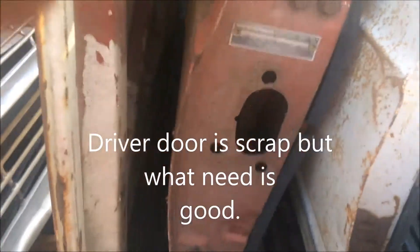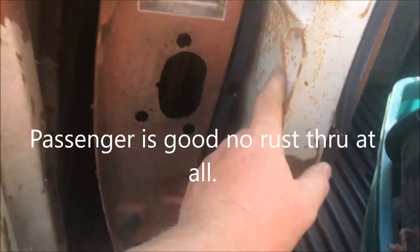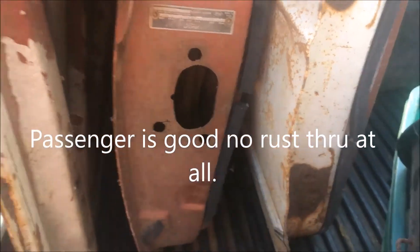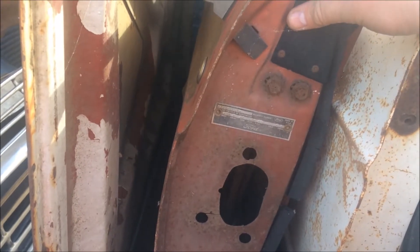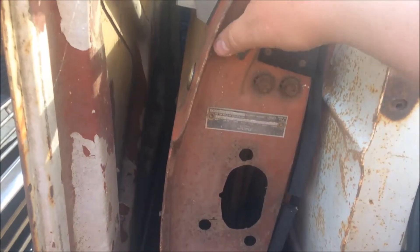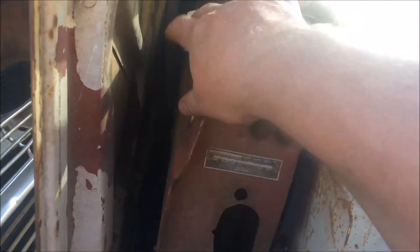The driver's door is a little rough. The passenger one has got this one little spot right here but it's not rusted out anywhere. The only piece I was in dire need of was the driver's door glass and the door handle — and it's a good window, chrome has no pitting.